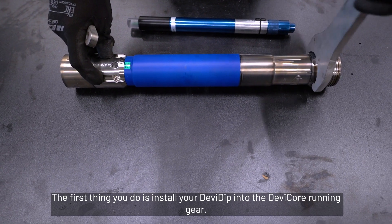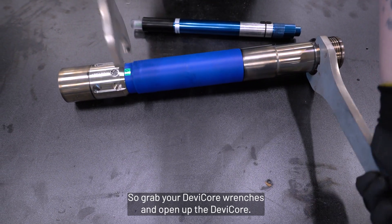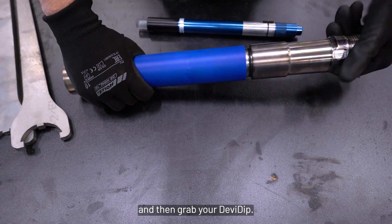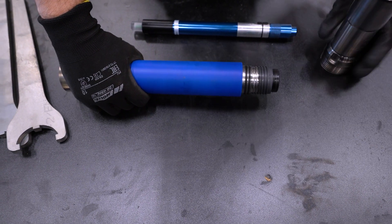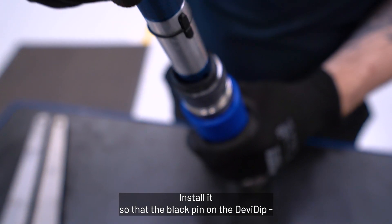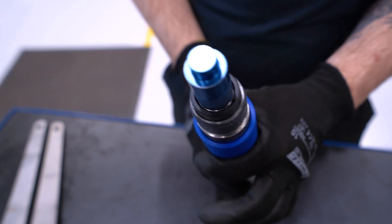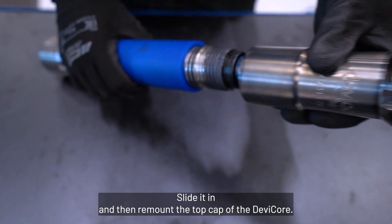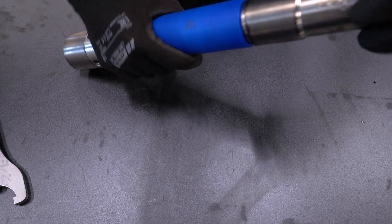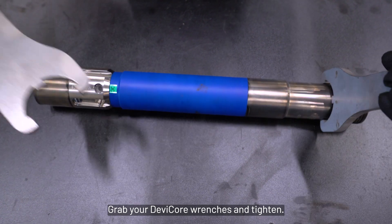The first thing you do is install your Devi-Dip into the Devi-Core running gear. Grab your Devi-Core wrenches, open up the Devi-Core, and screw the top cap. Then grab your Devi-Dip and install it so that the black pin on the Devi-Dip aligns with the groove in the orientation outer tube — the black plastic part. Slide it in, remount the top cap of the Devi-Core, and tighten with the Devi-Core wrenches.